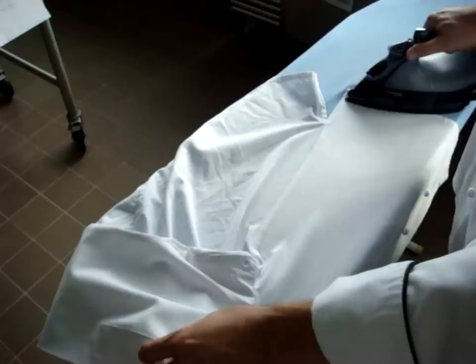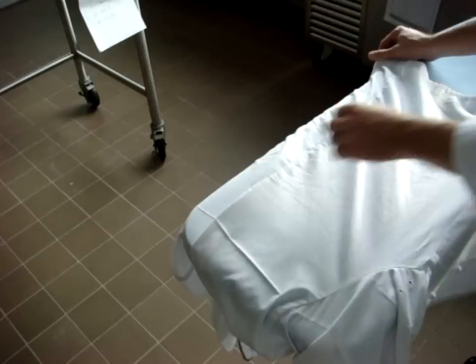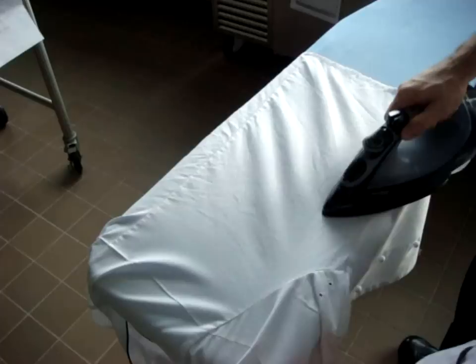After getting that initial crease on the body of the jacket, start rolling it across the board, laying it flat and pressing. Where your crease is up here, don't run over it — just meet it.